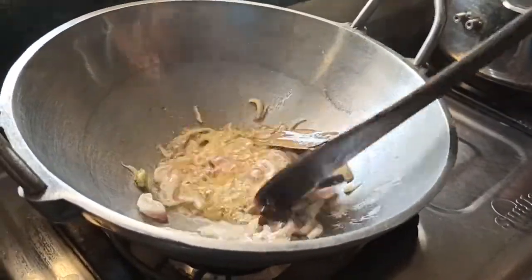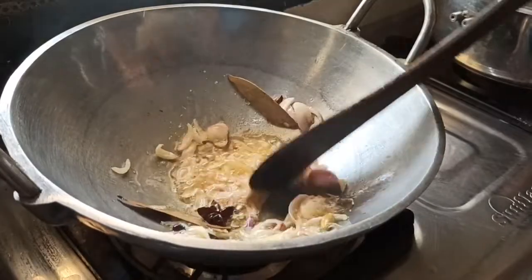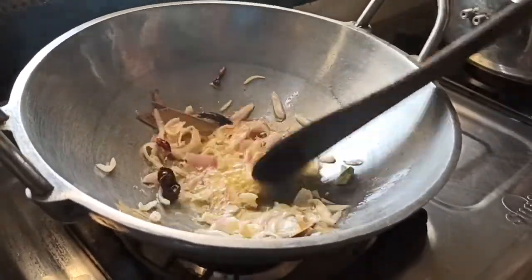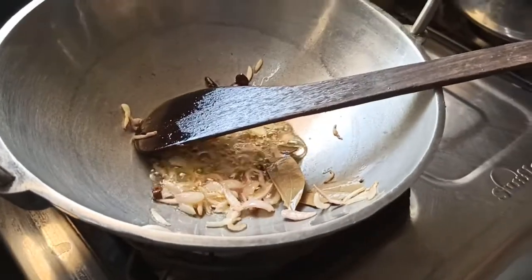This is the brownish one. We will add the brownish one.